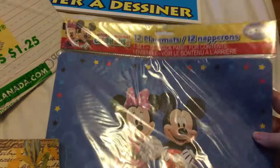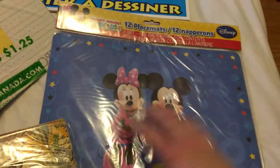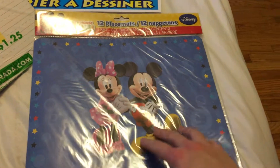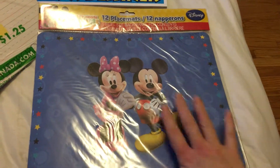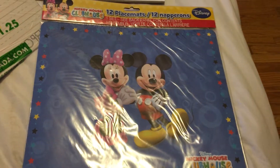I picked up a set of 12 Mickey Mouse placemats for my daughter. That way when she wants to do her artwork on my desk, she can use one of these so she doesn't ruin the desktop.